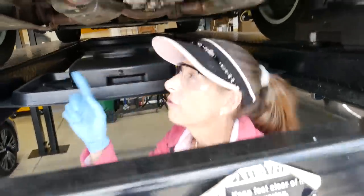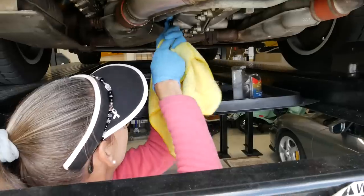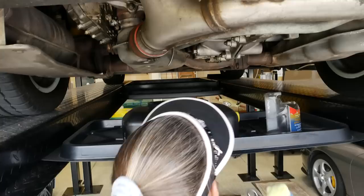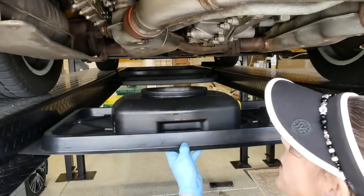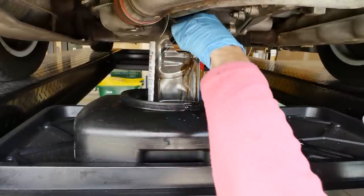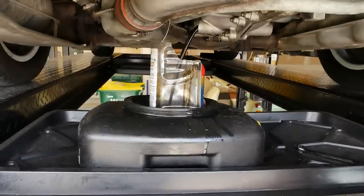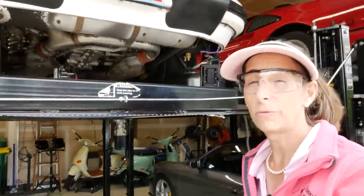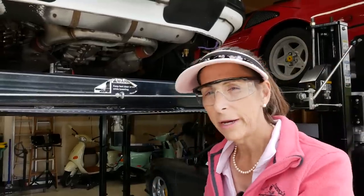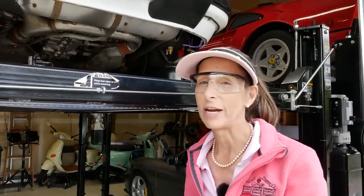The next thing we're going to do is drain our engine sump, which is this bolt right here — it's 15 millimeter. Just wanted to loosen it first and then pull it back. Now I want to make sure we get the vast majority of the oil out. So we're going to take a little break and let these guys drain, and then we're going to get to the transmission and drain that.